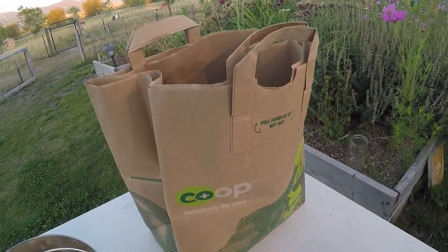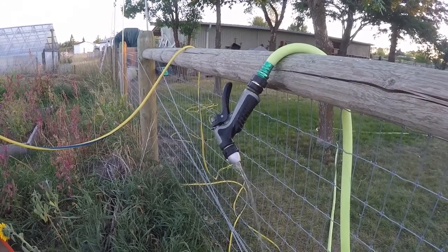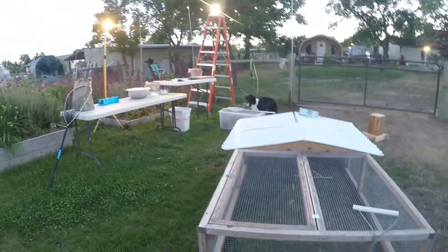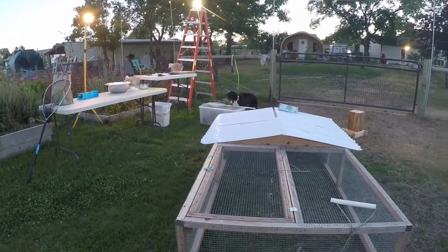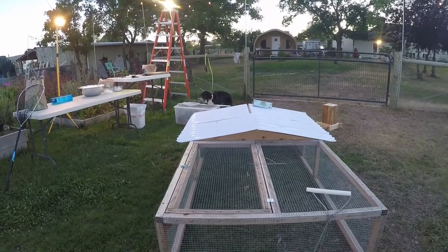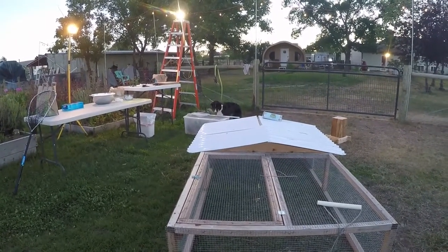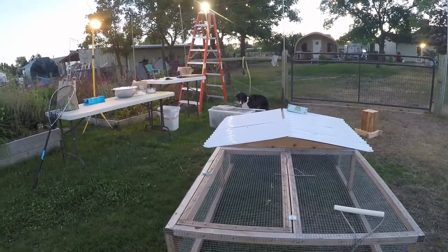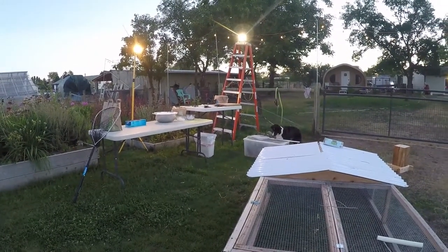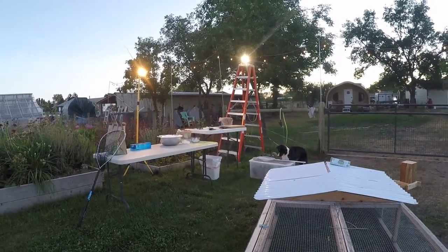This is the bag where I put all of the feathers. In case we have to rinse something off or a carcass has something in it we don't want, we always have water running to keep everything as clean as possible. When butchering a large number of quail I use my portable tractor, and we'll usually fill it — it takes us about three days to butcher all the quail in there. But they have beautiful new grass to munch on, fresh air, shade, sunshine — everything they need. We do all of this right here in our garden, close to our quail huts.